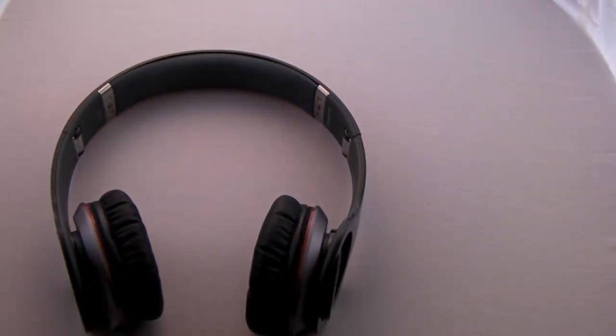In other words, if you've got durable ears and an iPod, go for these headphones. I hope I've told you all you need to know, and until next time, MKBHD signing out.